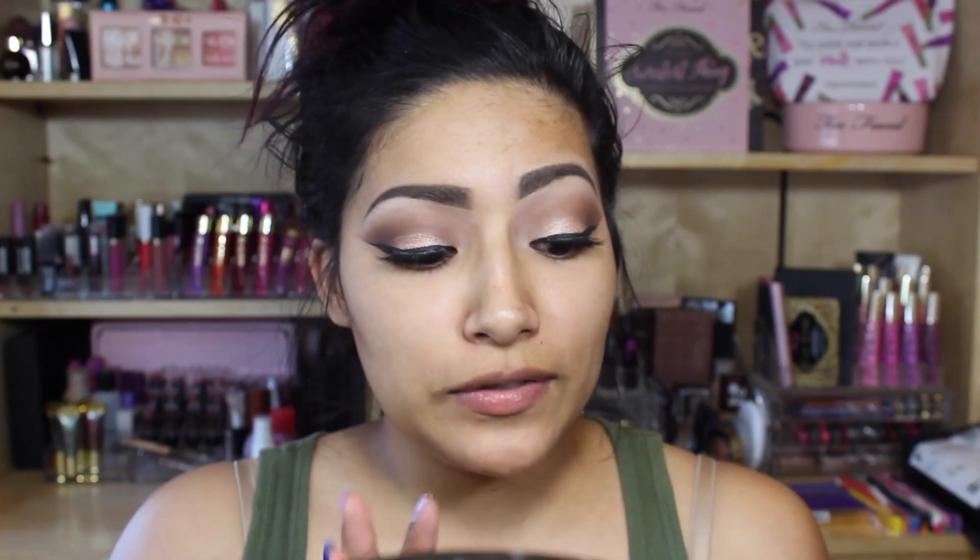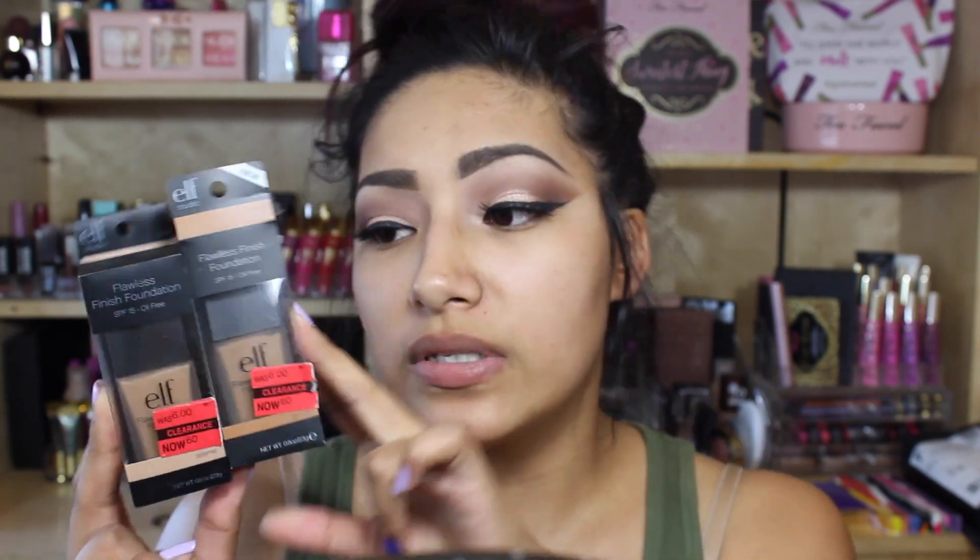Today I'm doing a first impressions on the ELF Flawless Finish Foundation. I was at ShopCo here in Salt Lake City, Utah, and I found these in the clearance section for 60 cents.